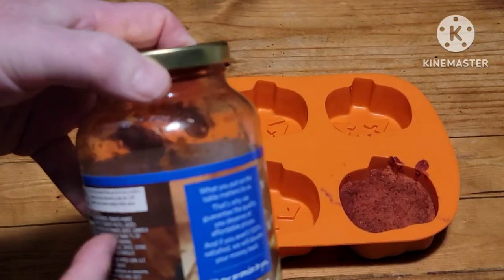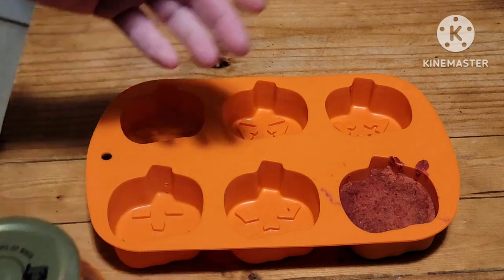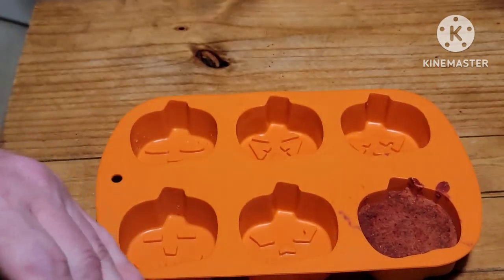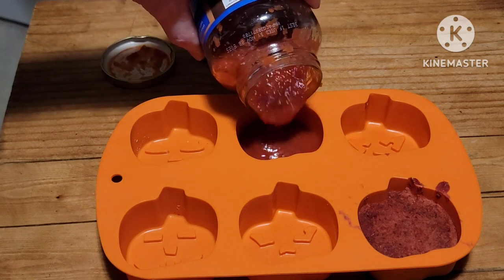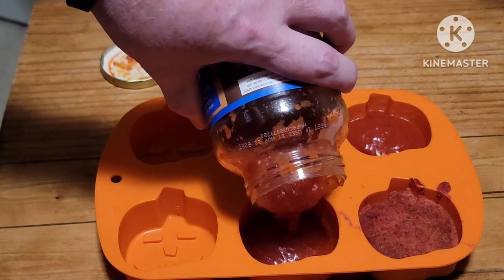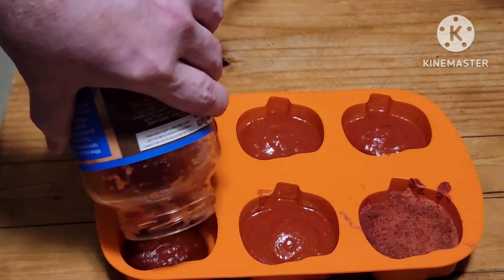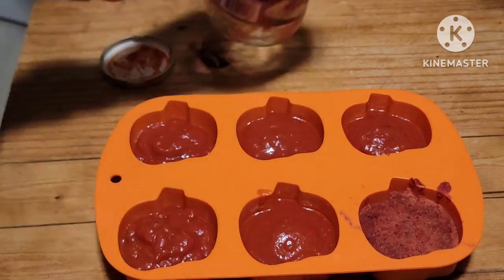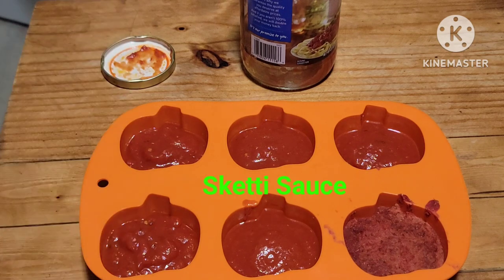Quick little tip: I only used about half this jar of sauce. To preserve it for next time, I'm going to put it in one of these silicone molds and then freeze it. I made pizza burgers the other day with the same idea. I don't want to fill it all the way up — about halfway to start. Now I'll put this in the freezer, and in a couple days I'll pop these out and have pizza sauce ready whenever I need it.